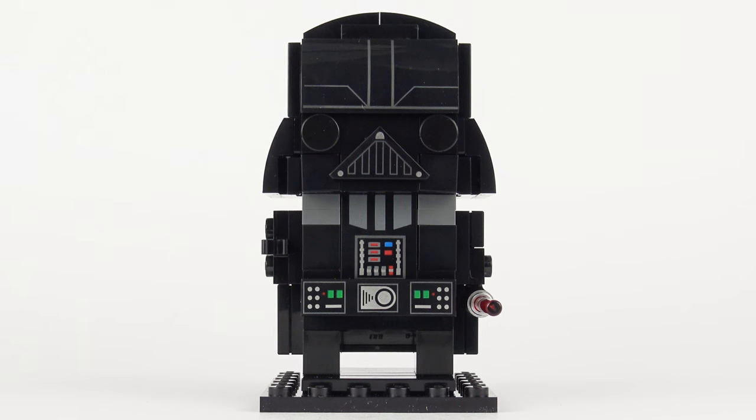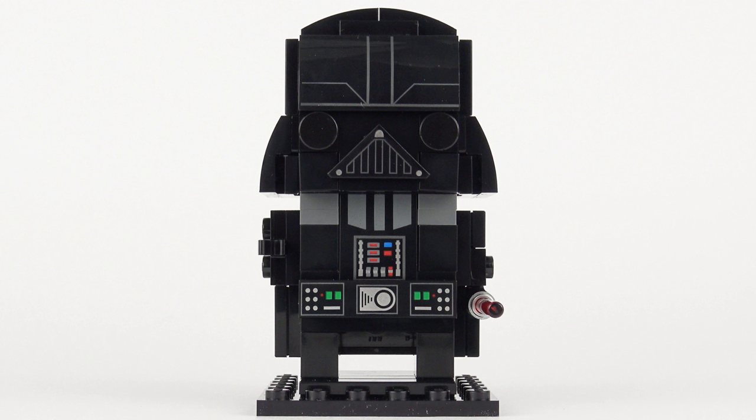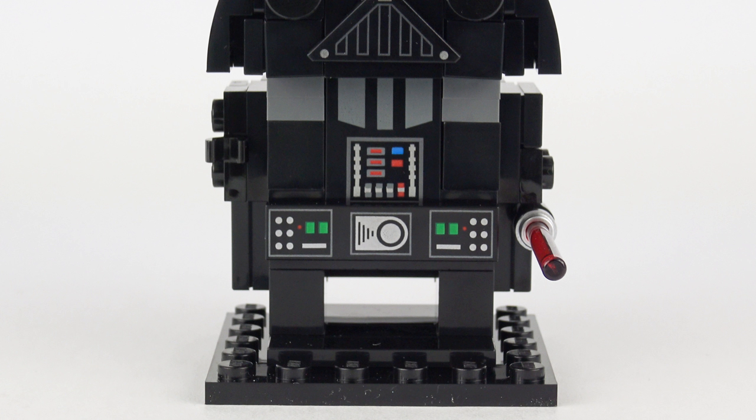Moving on to Darth Vader aka Anakin Skywalker, I think this is a brilliant example of Brickhead's design, even though he does rather remind me of Stewie Griffin. This is unmistakably the Sith Lord protagonist from the original Star Wars trilogy and he looks really sharp, especially with all of those custom printed pieces. Starting at the bottom, Darth is standing on a 6x6 black baseplate and has very plain black legs.